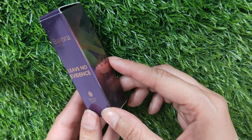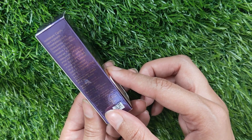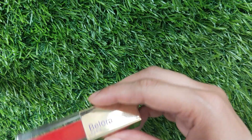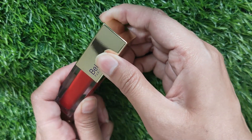Hey guys, today I will review Bellora Paris liquid lipstick. This is the packaging of the Bellora Paris lipstick — it says it leaves no evidence. It has got ingredients mentioned on its packaging.